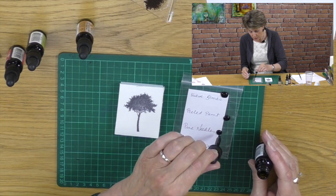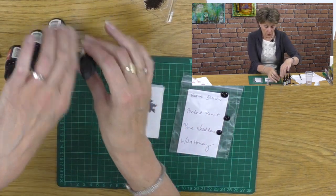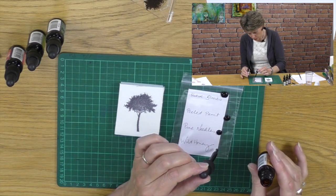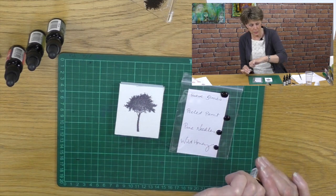Watch what happens. Obviously these re-inkers are great for re-inking your distress pads, which is what they were intended for, but in the meantime we've got some fantastic ideas coming through.